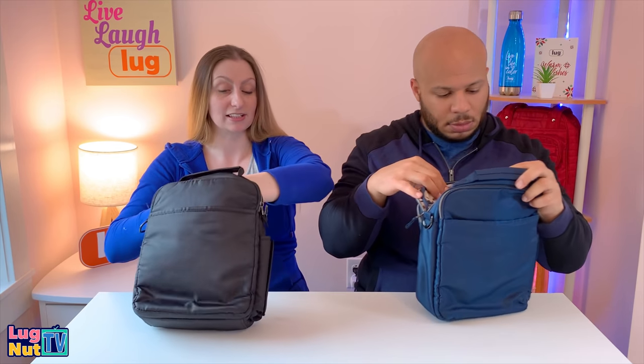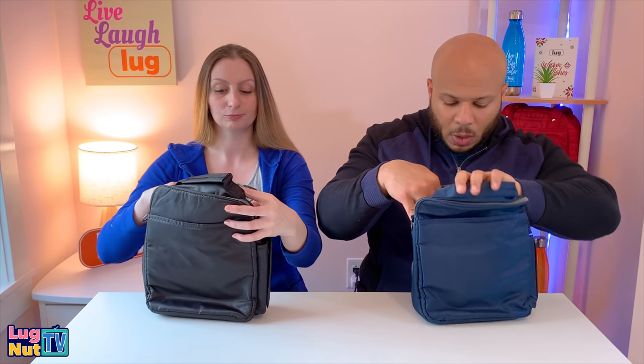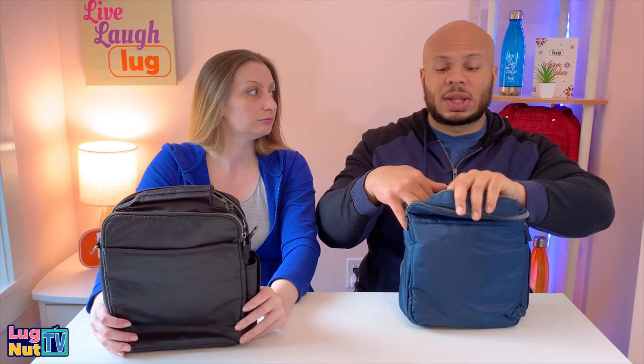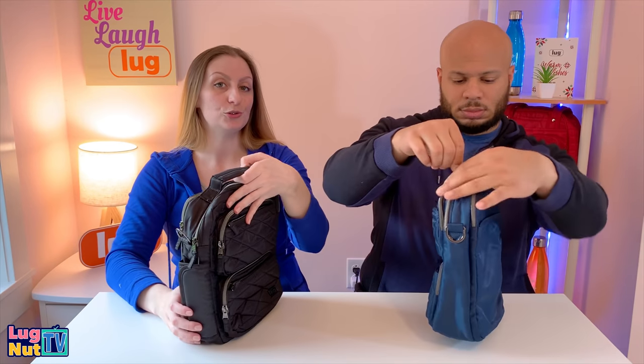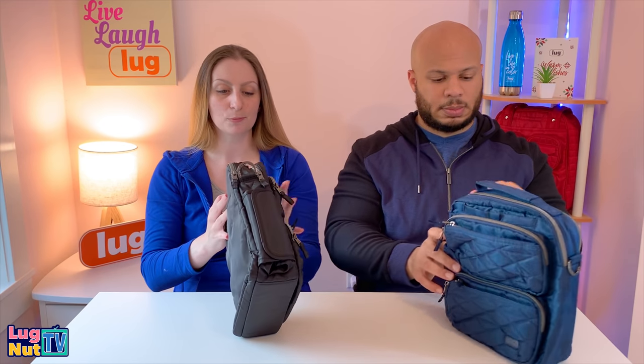On the back wall there's a stretchy, soft-lined pocket that goes all the way to the bottom — a good spot for sunglasses. There are also two pen pockets, but they don't reach the bottom of the bag — only about two to three inches from the bottom — so you'd lose your pens. Behind that there's a privacy zip pocket.